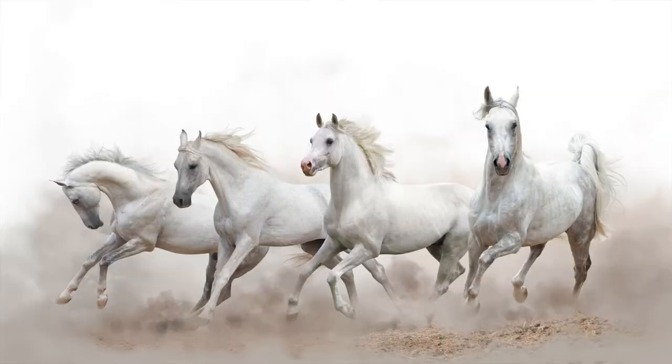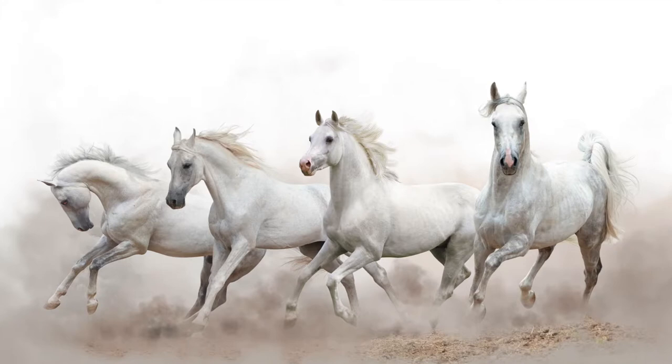Those toes receded in evolution over time as horses got bigger, carried more weight, and moved onto plains. They are now what is today the single hooves on the legs of a horse. Some scientists think that the calluses on the front legs and hind legs are the remnants of one of those toes that receded, but not all scientists agree with this.